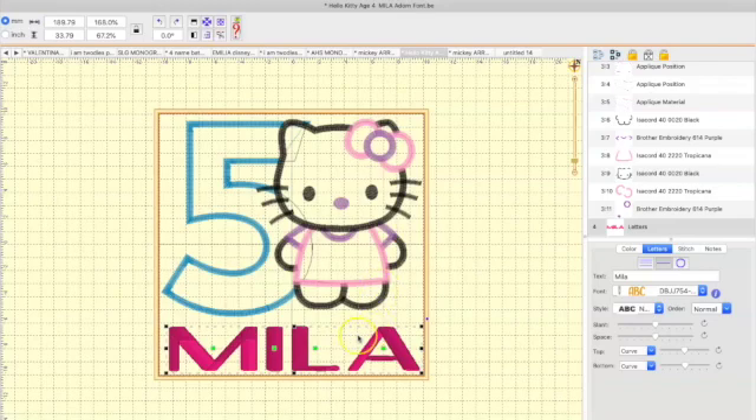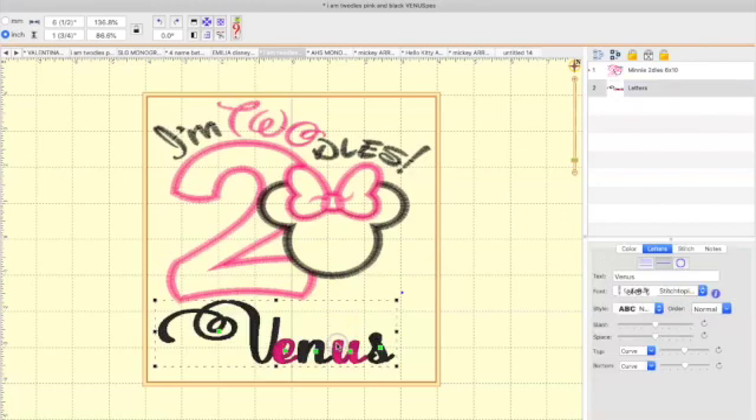For the name, I use Adorn font from Designs by JuJu — this is the only font I use for my Hello Kitty designs. I don't let the customer change the font. A customer can change the colors within a design as long as they're using the four colors already in the design. I don't change it to red or green — they have to use light pink, hot pink, and black.